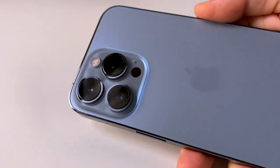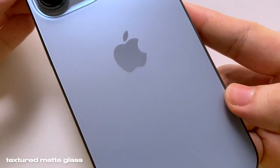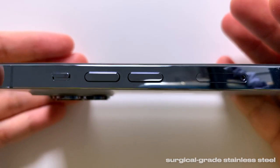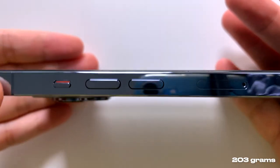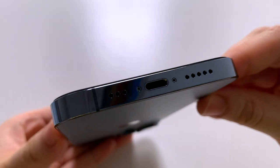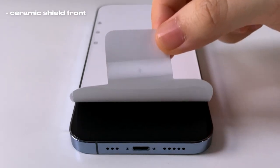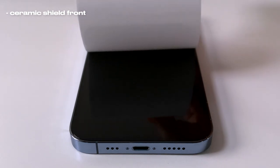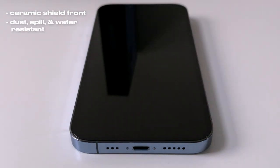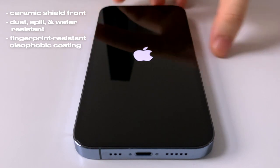This is what the phone looks like. The back has a textured matte glass and the sides are made of surgical grade stainless steel. It weighs 203 grams, while the iPhone 13 Pro Max weighs 238 grams. The front has a ceramic shield which is tougher than any smartphone glass, and it is dust, spill, and water resistant. It also has a fingerprint resistant oleophobic coating.